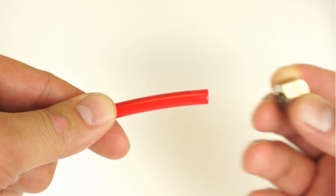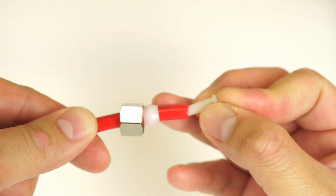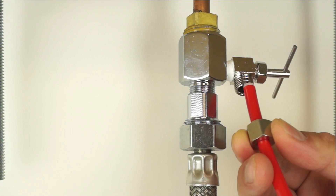Slide the compression nut through the red tubing followed by the plastic sleeve. Then place the insert inside the tubing. Connect the tubing with the assembled compression nut fitting to the needle valve adapter.